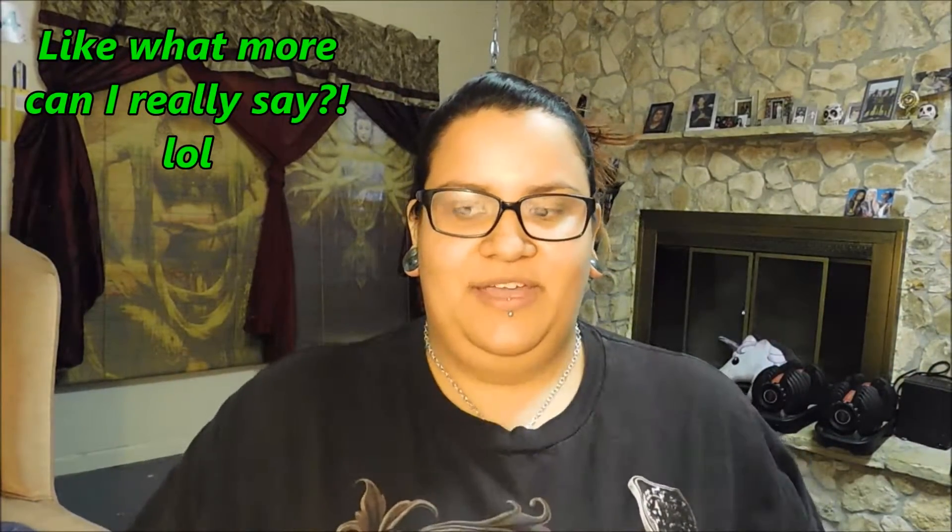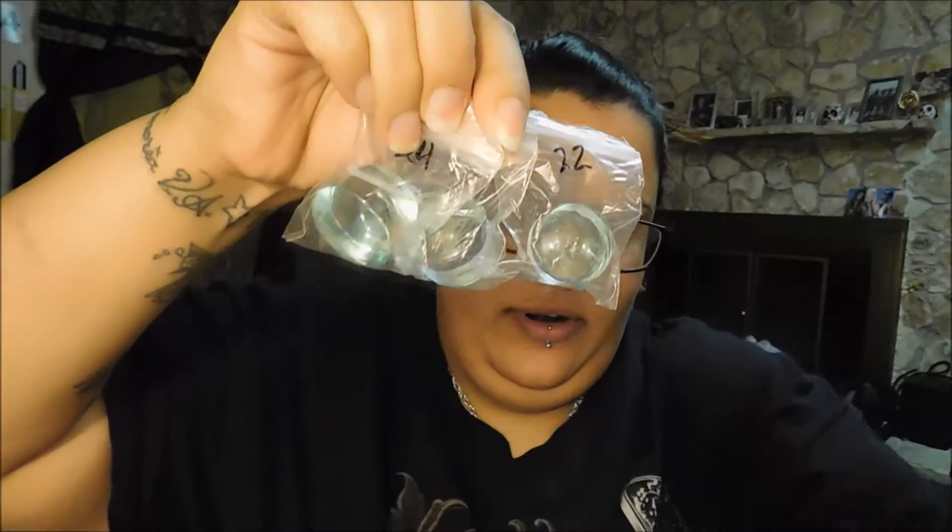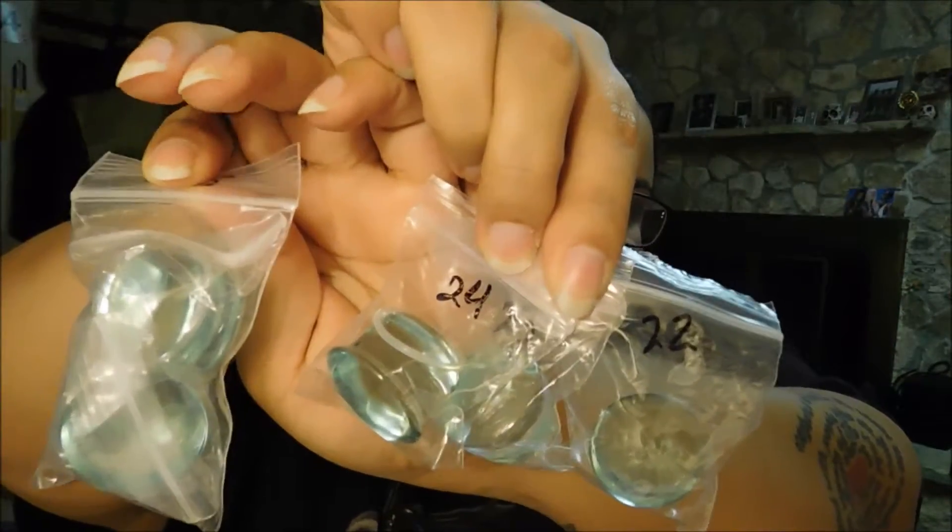Somebody asked me how easy it really is to stretch up with them, and I told them it really is easy. They had tried PTFE tape and tapers, and the tapers just weren't going through their ears. So I decided to make a video and show y'all. This is what they look like in the ear — the one I currently have on is 21 millimeters. My next steps are the 22, 23, 24, and 25s — four more millimeters to get to an inch.